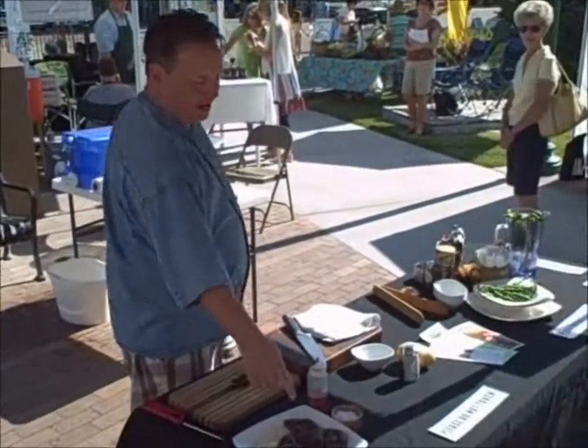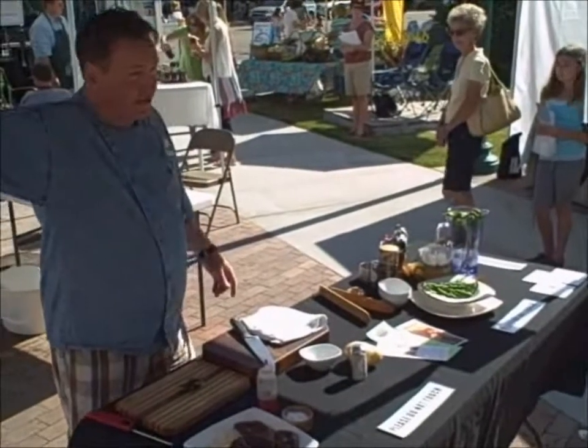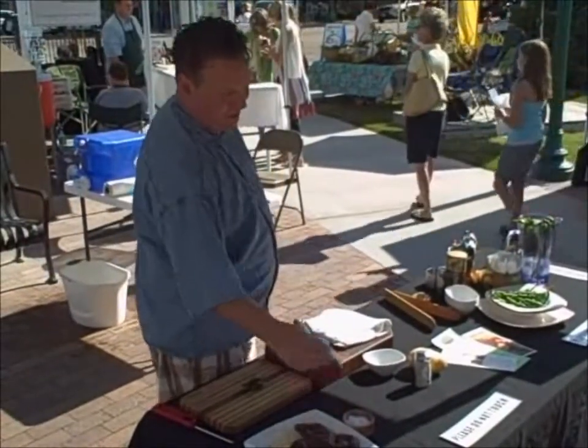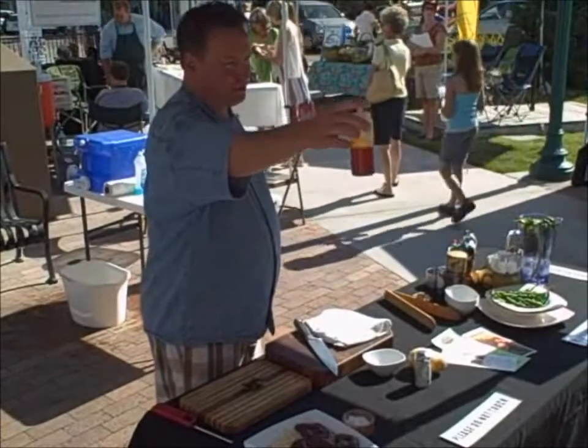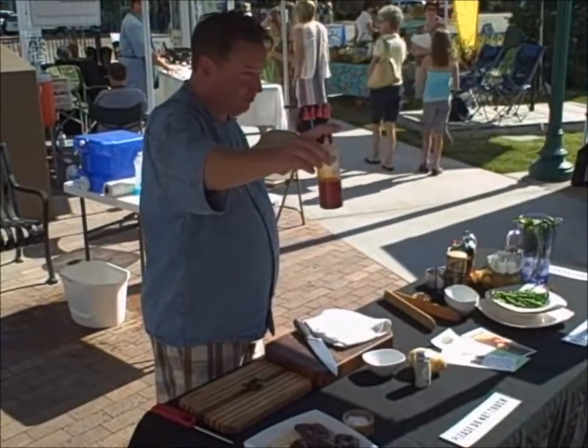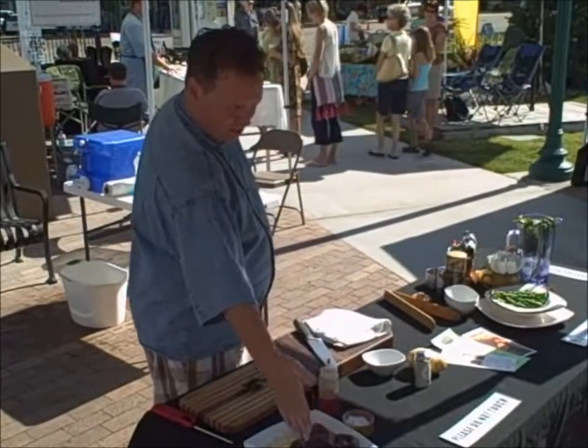This is elk sirloin tip right here, from Timber Butte Elk Ranch — a vendor at the market just a few steps that way. I seasoned it simply with salt and some oil that I put some Southwest seasoning into, some of the Starlight Herb Southwest seasoning. This is all I put on the elk steak.